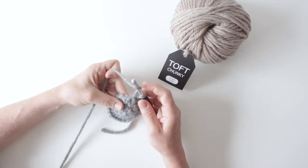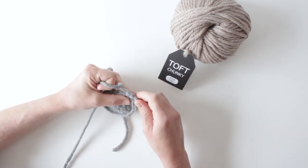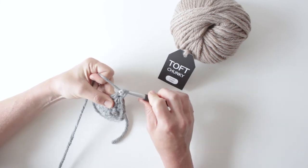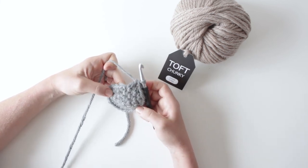So the double would be: yarn over, in the next stitch along, through to the point where you've got three loops on your hook, yarn over and through the first two, yarn over and through the next two. So that would be the US double, which is the British treble.